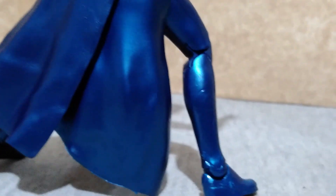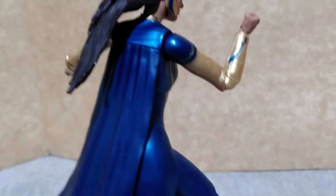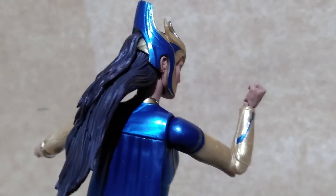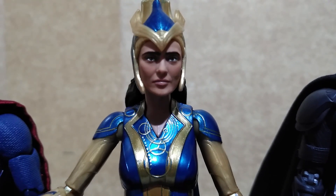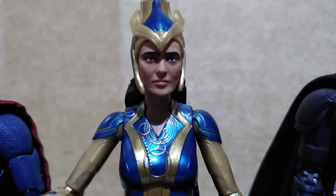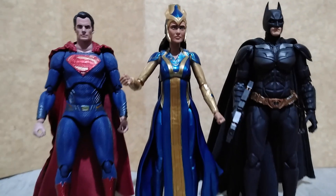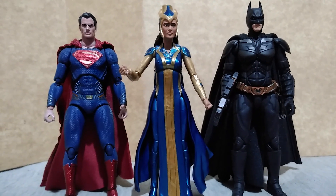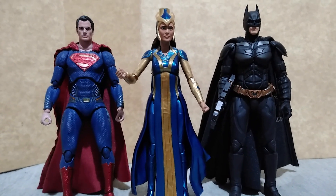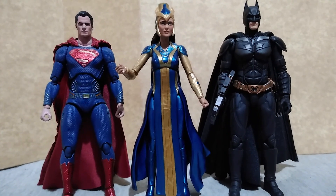The other parts, especially on her suit, aren't highlighted by any paint application. Her scale is comparable to the Mafex and SH Figuarts action figures. For size comparison, here she is with the Justice League Superman from Mafex and the SH Figuarts The Dark Knight Batman.